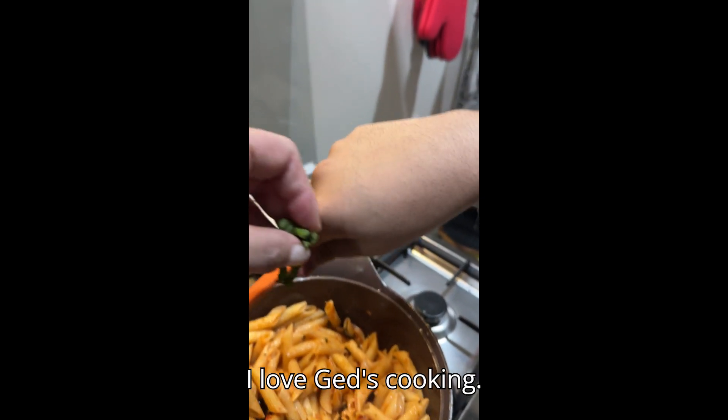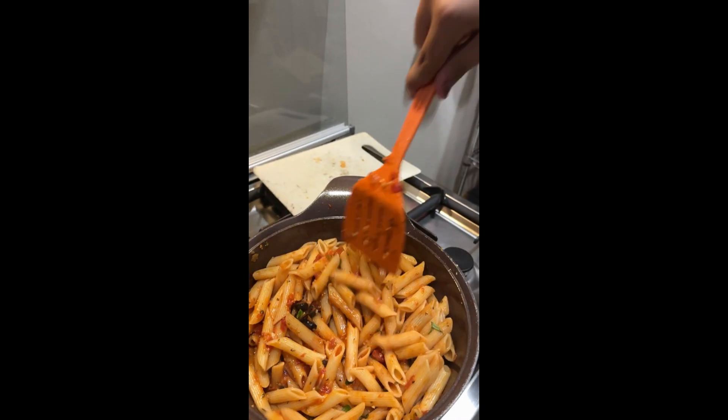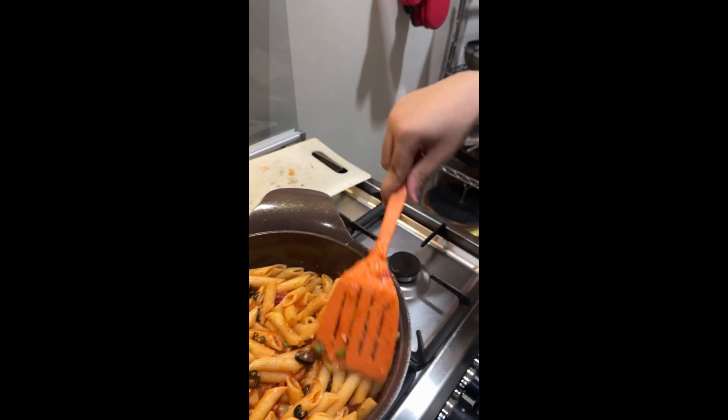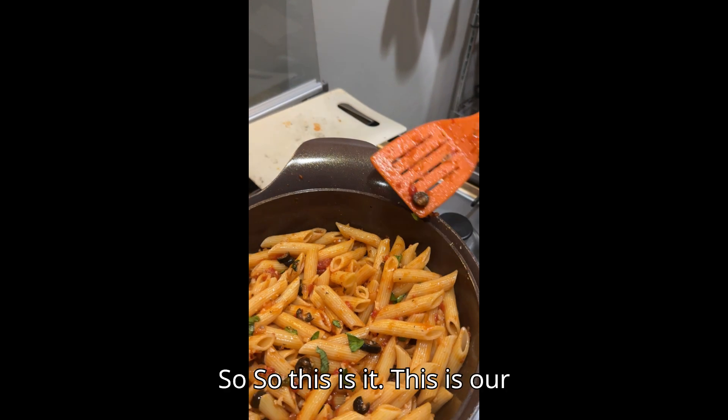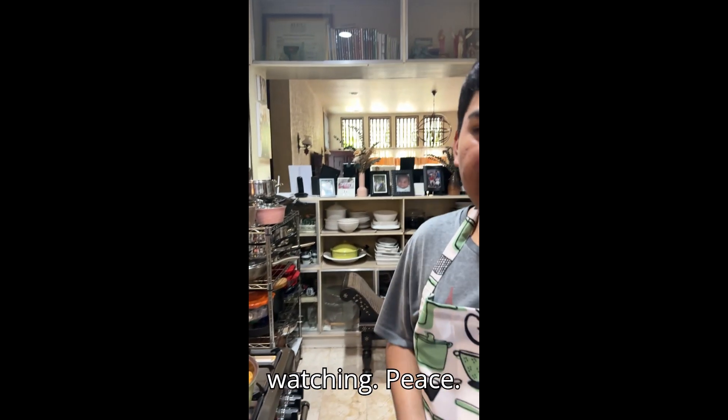I love Jen's cooking. This one's so good. So this is it — this is our pasta for today. Thank you all for watching.